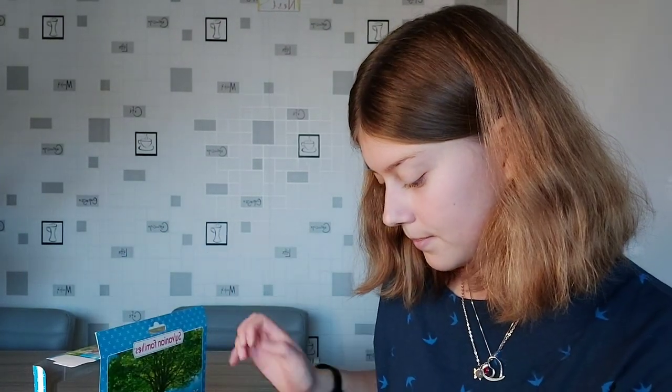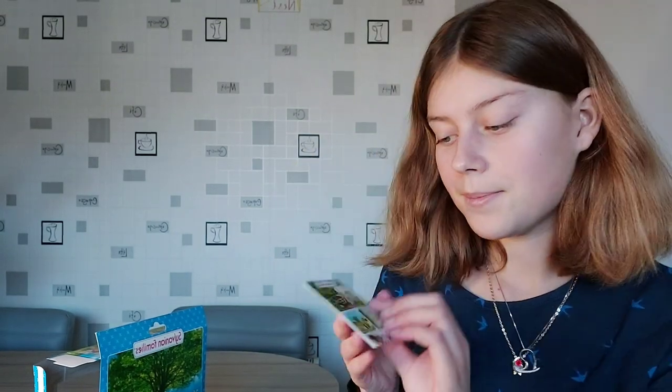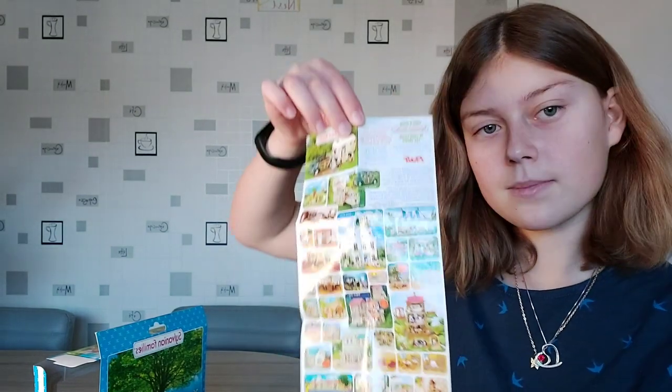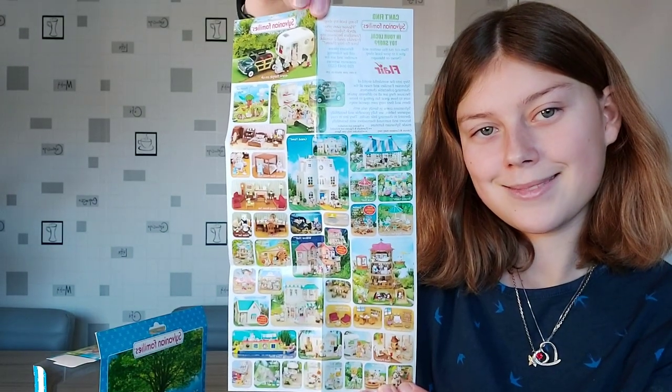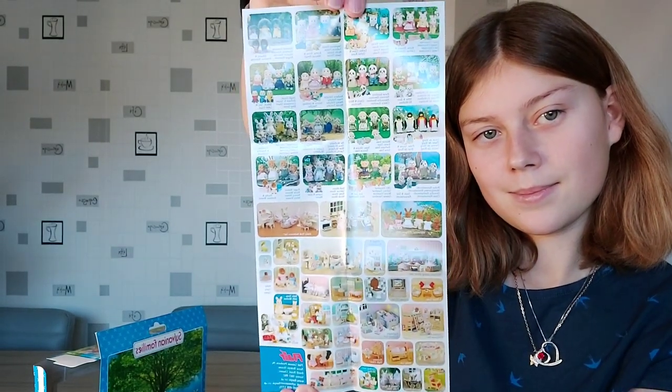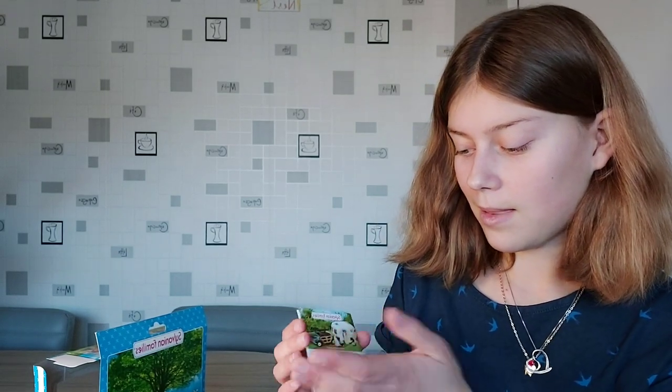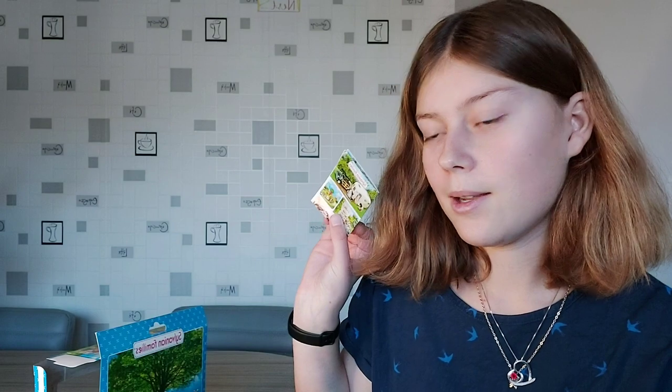We've got a catalogue with lots of old sets and families on here. It's so much smaller as well when you think of how big the little catalogues are now when you unfold them — they're folded up quite small, and then you open it all up and it's really big. So this one is actually quite small.